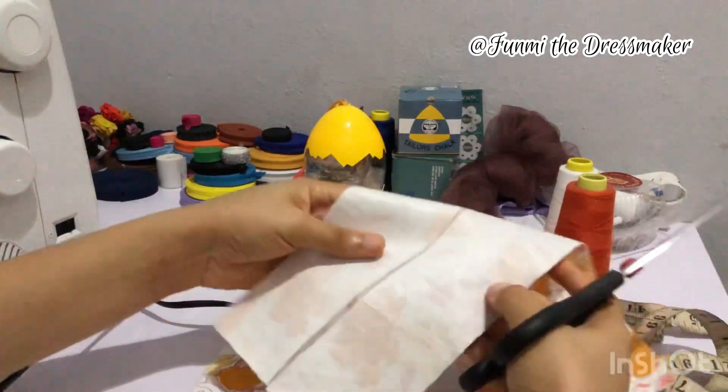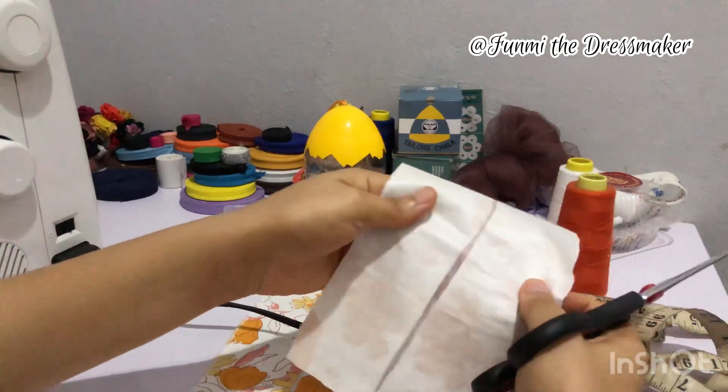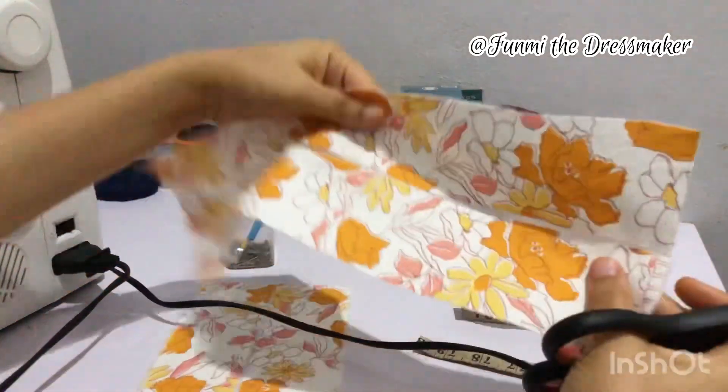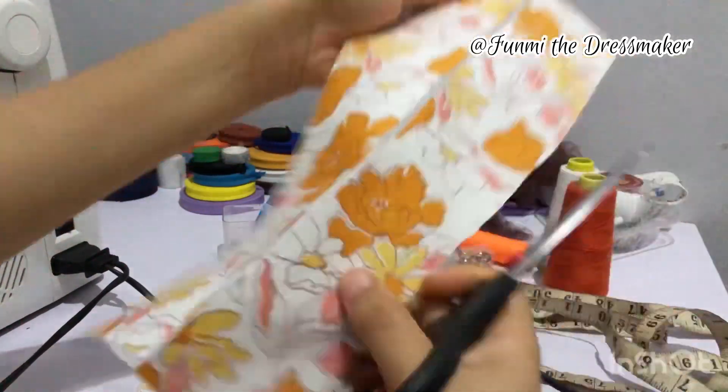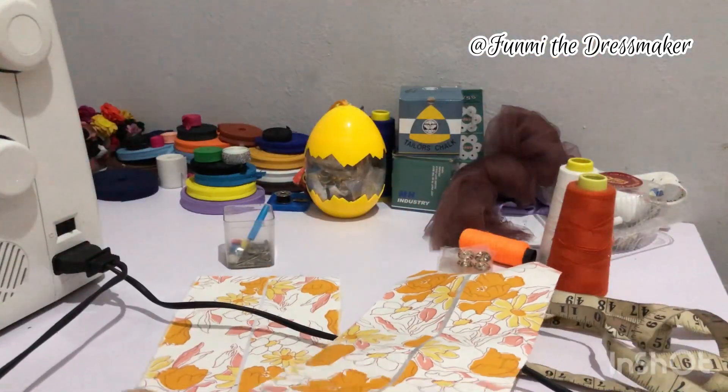Here I'm just cutting out my pieces. I ironed them with fusible interfacing and I'm just cutting everything out so that I can start sewing.